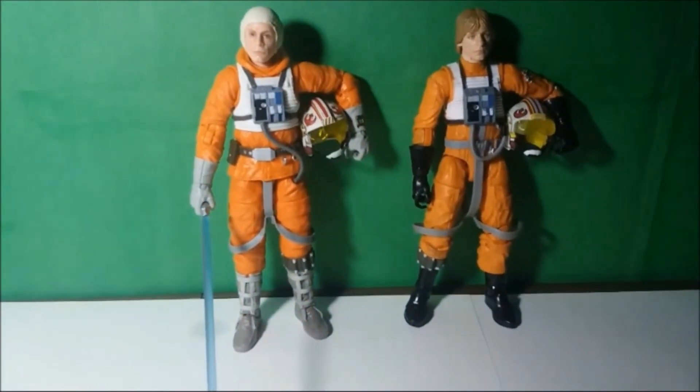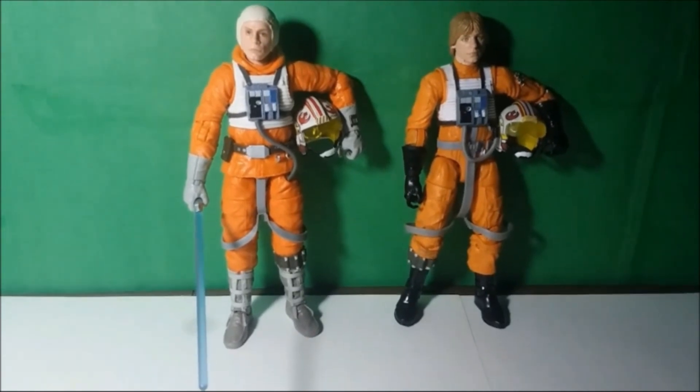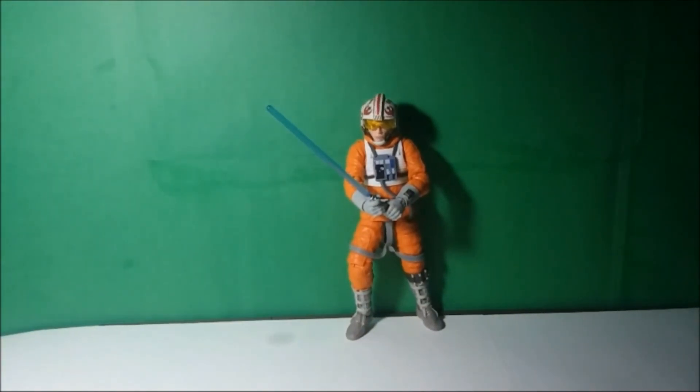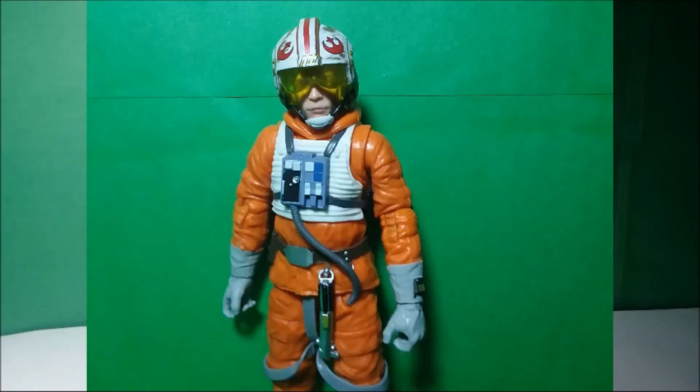I might do a video later on comparing all the Lukes that I have in my collection, which I think would be pretty cool. At the end of the day I'm really glad to have this figure. I actually was not expecting them to even make a Snowspeeder Luke, and now that it's here it might end up being one of my personal favorites in my collection. Is it my favorite Luke? I'll have to compare him to the other Lukes first before I can really make that decision. Until then, that's gonna do it for me here. Comment down below if you have the Snowspeeder Luke and what you think about him, and also which is your favorite Luke Skywalker action figure that Hasbro has given us.